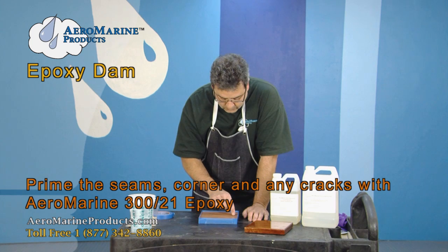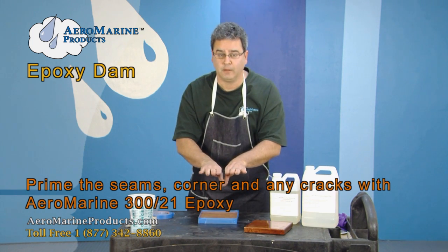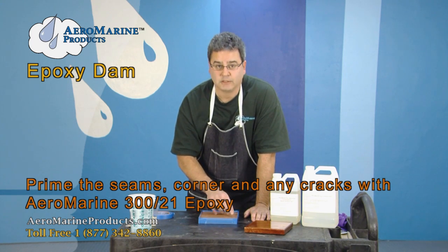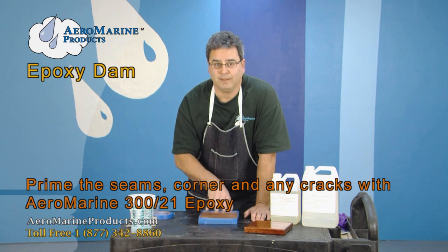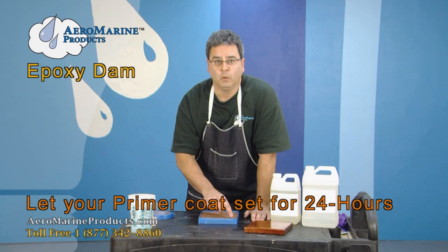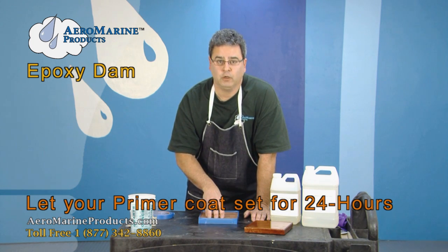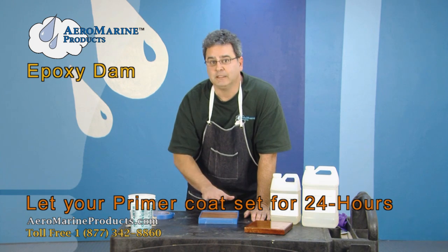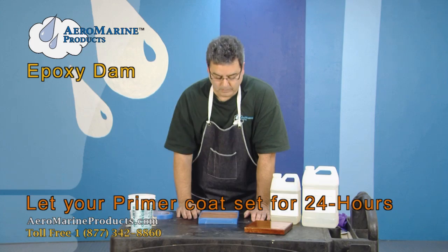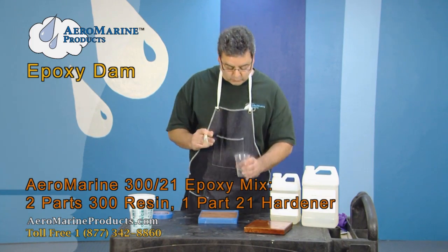If you have any cracks in the wood or seams where you've joined two pieces of wood together but they're not glued, those seams need to be primed as well. You prime the substrate the day before and let it cure overnight. The reason for that is that the epoxy will seep into the seam only a small distance and cure, basically keeping any leaks from happening the next day when you do your first actual pour. What I have here is a little pre-mixed epoxy — this is perfect for priming.